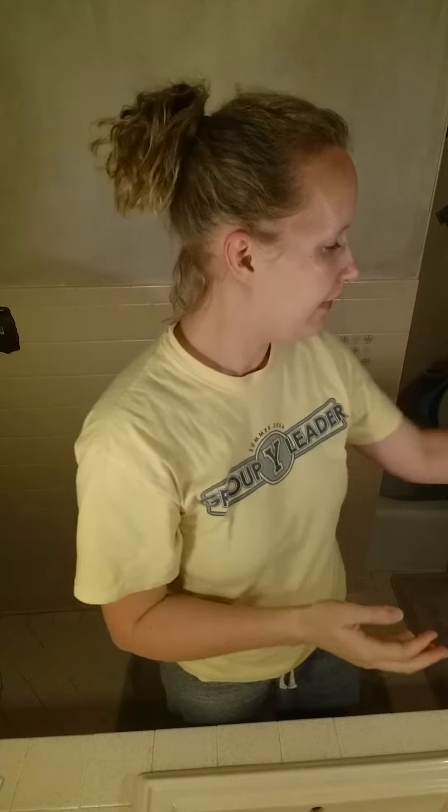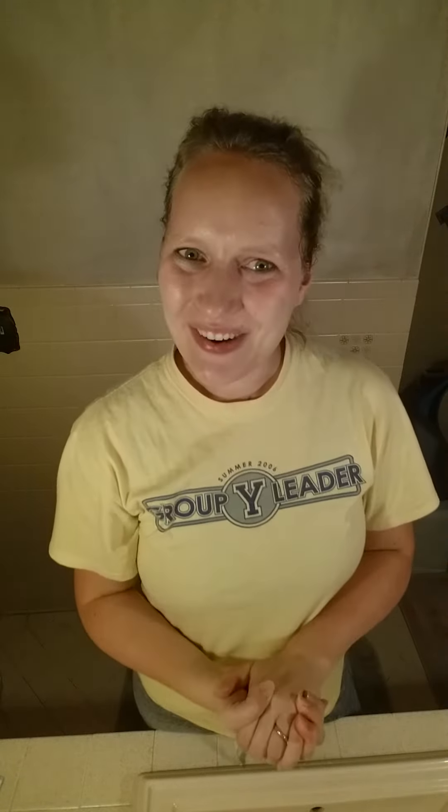Sorry about the bad lighting here in my bathroom, but that's it. I'm done washing my face for the night. Brush my teeth and I'm ready to go to bed. Have a good night, ladies.